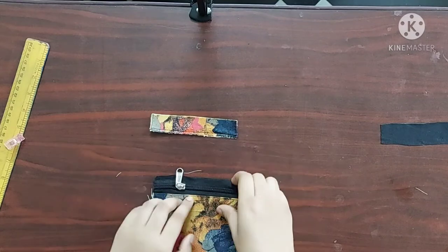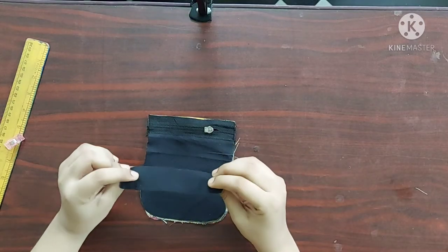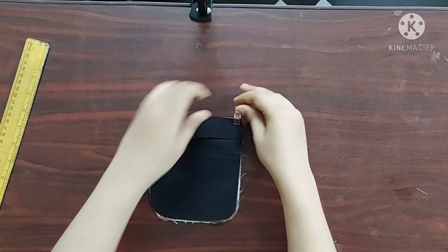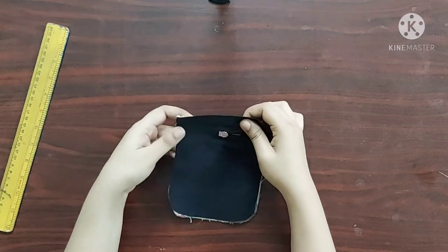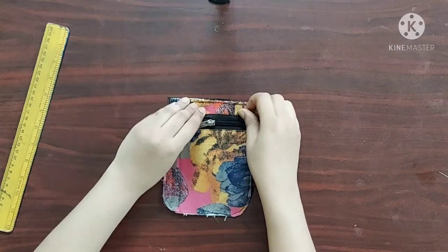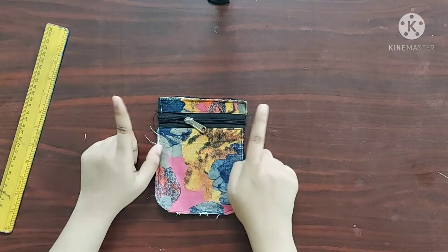Next I am going to place the top part upside down, and place the zipper with its right sides facing downwards and the lining piece with its right sides facing downwards. I am using sewing clips to keep them in place. I'll give a straight stitch here — now it's done. Next I'll give a topstitch here. Topstitch is done.